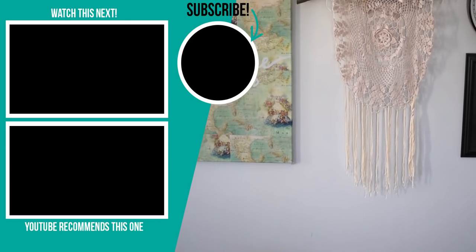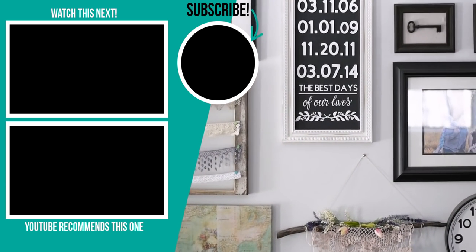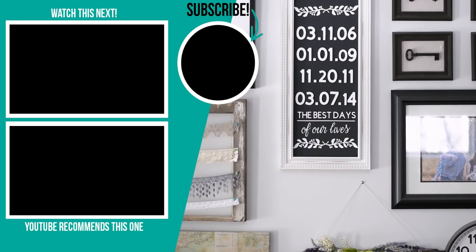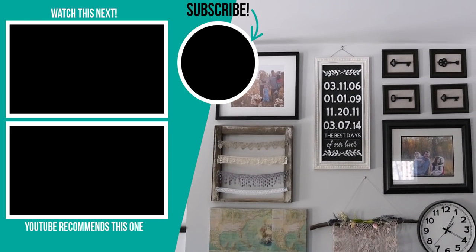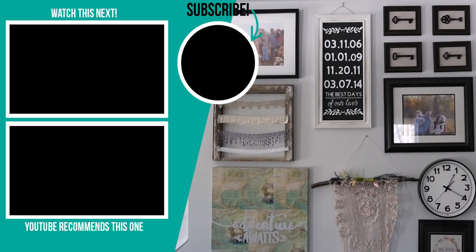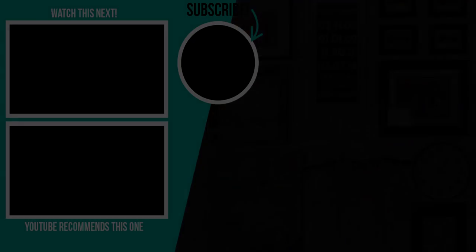I hope you enjoyed this video! Let me know in the comments below if you would try to make a 3D farmhouse sign, and if you have any questions about the Cricut Maker I would love to answer them in the comments as well. Thanks for watching — if you liked this video please give it a thumbs up and subscribe to my channel for more DIY and decor ideas. Bye!